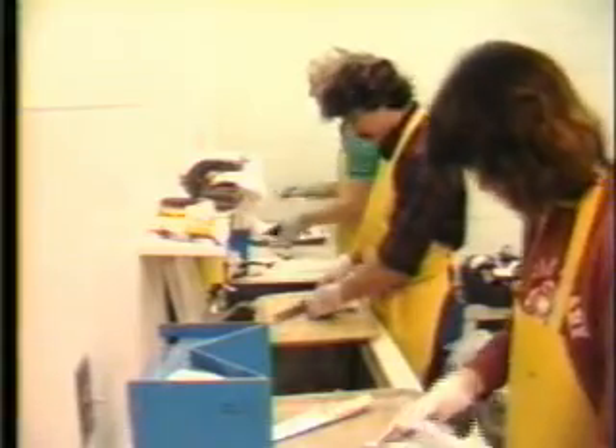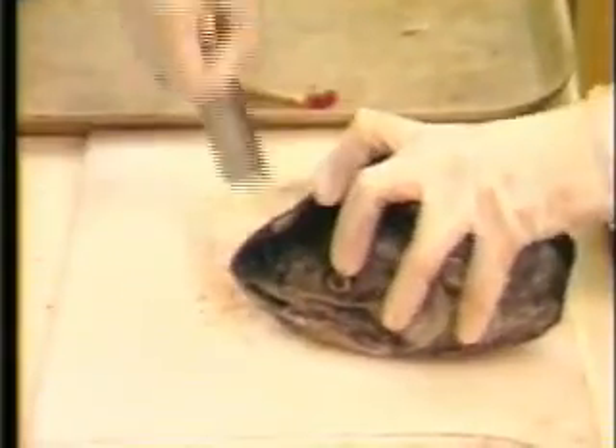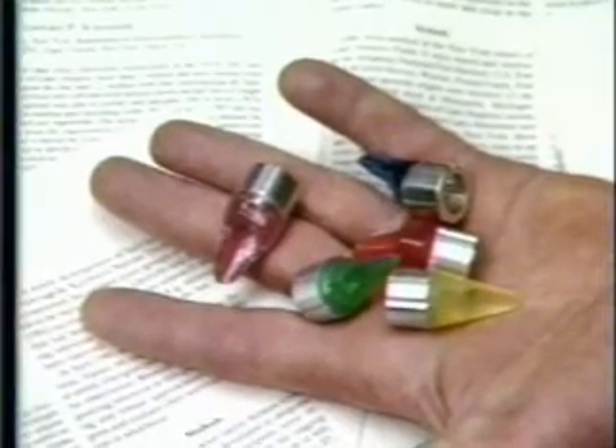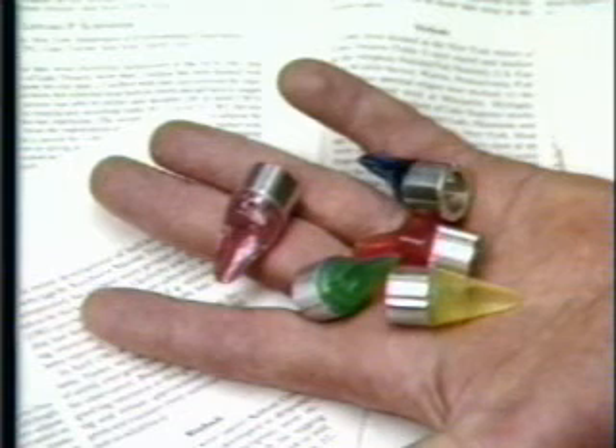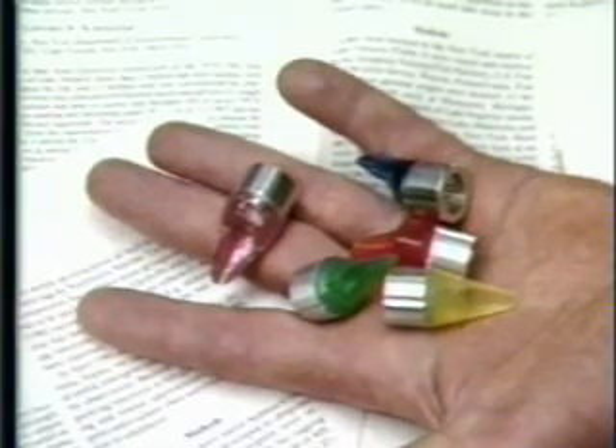Practical considerations include such things as potential difficulties in recovering and/or detecting tags from fish that have grown enormously since tagging. Northwest Marine Technology offers a service in examining new species and suggesting anatomical locations for tagging. Although positioning jigs may become useful for other forms of coated wire tagging, we are only aware of their common use in snout tagging salmonids and certain other species.